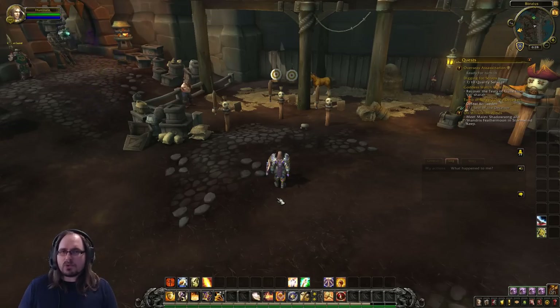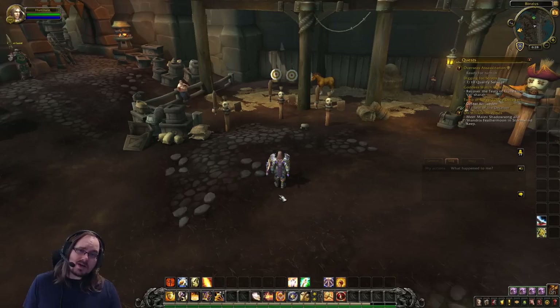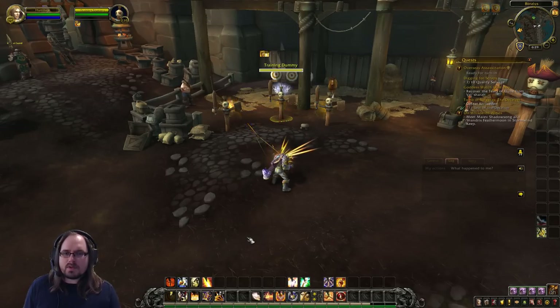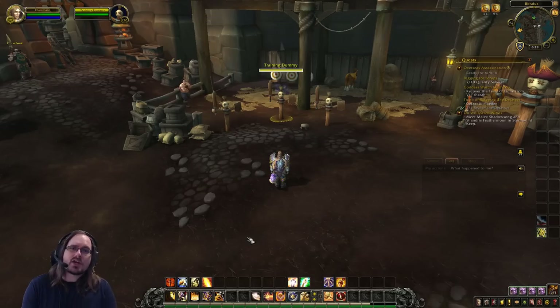We're going to start by talking about the pull. The pull is the first thing you're going to do as a tank — attacking a group of enemies and establishing your threat and aggro on that group so they don't wander off and attack other members of your party. As a Paladin you have three, maybe four ways to pull. The primary way is to choose your main target and cast Avenger's Shield. That's going to hit your main target and three additional targets — four targets total with one cast. Most dungeon groups are three to five enemies, so you'll hit almost everyone in the group.